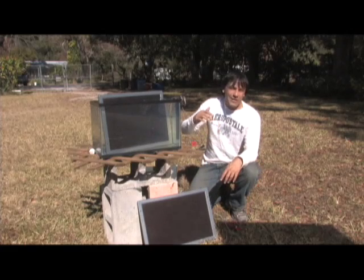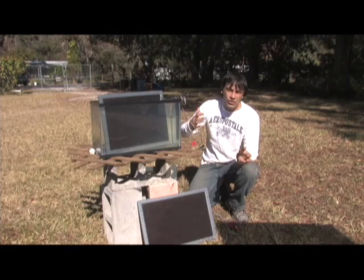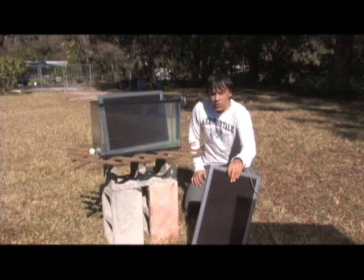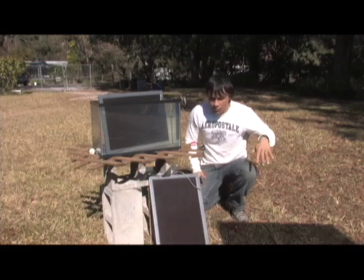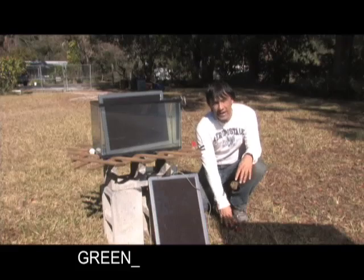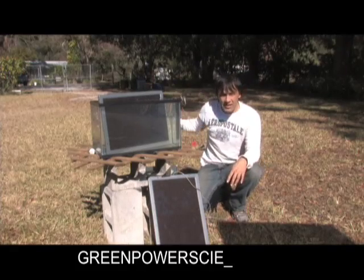Now Florida also, in the summertime, has tons of clouds and thunderstorms daily, so we don't get as much sunshine as people think. What I'm going to do is show you these two panels side by side — this one, which is about 140 degrees roughly — and get a voltage reading on that and on the one that's submerged in the tank.